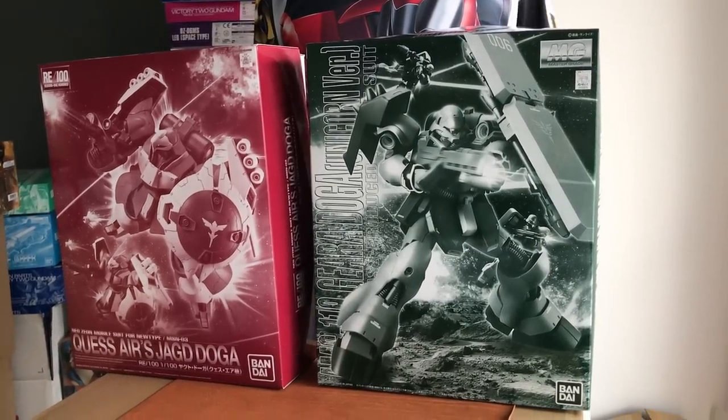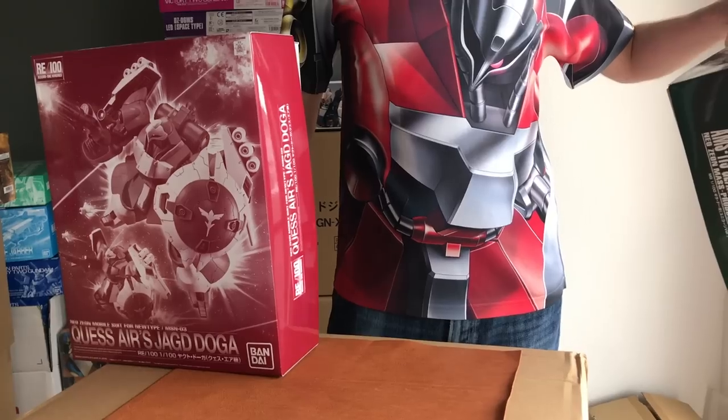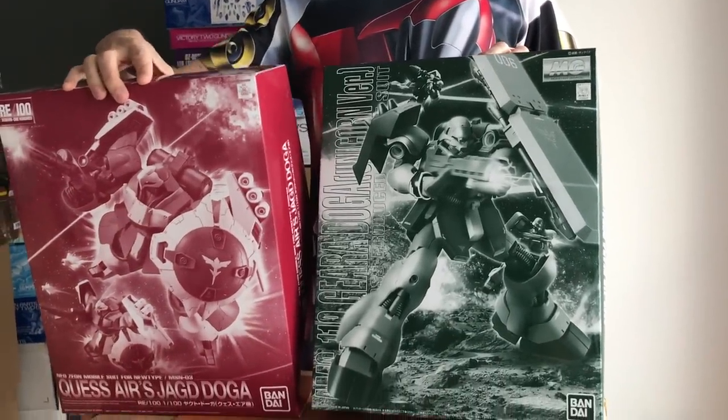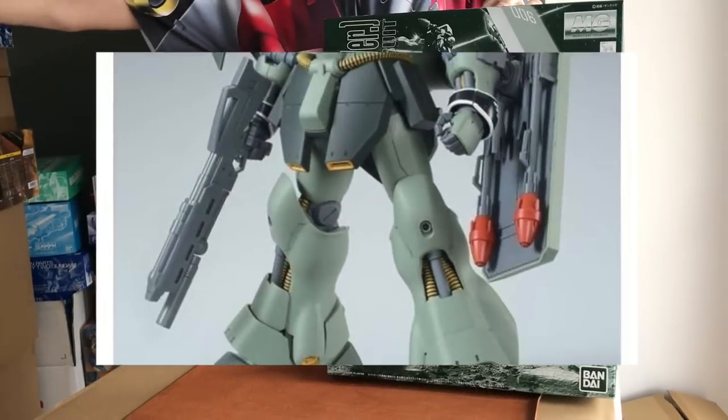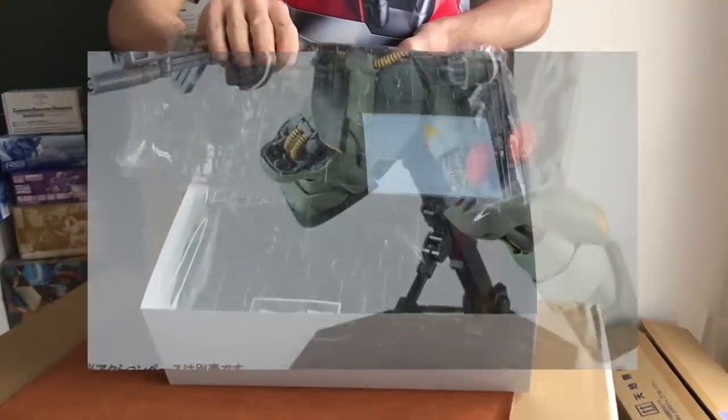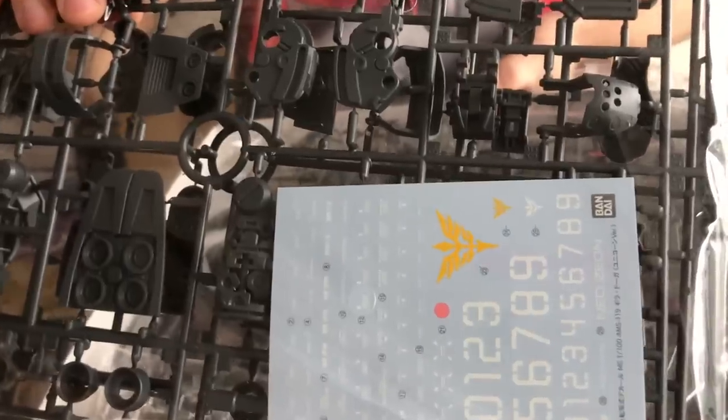The MG Ghirardoga Unicorn version and the RE100 Quest Air Yagdoga, which is what I'm currently wearing. The Ghirardoga was new as of January and is a reissue. This is a nice kit — it's an older Master Grade, but new enough to come with water slides, unlike some older MGs like the Marasai Unicorn version, which only comes with dry transfers and stickers. The sleeve markings are unfortunately just stickers rather than inlays or water slides like the MG Sinanju narrative, so you might want to do a reverse wash and paint for that.